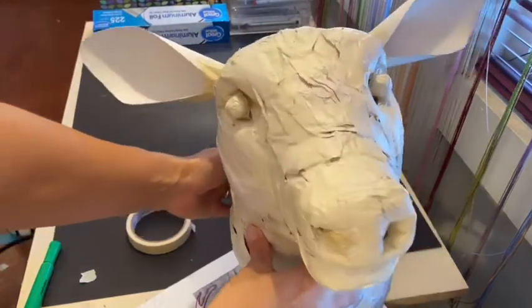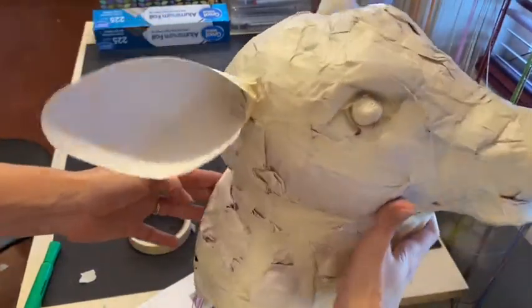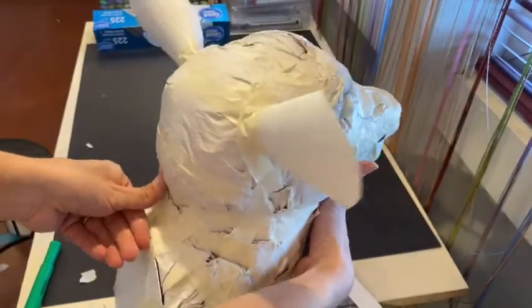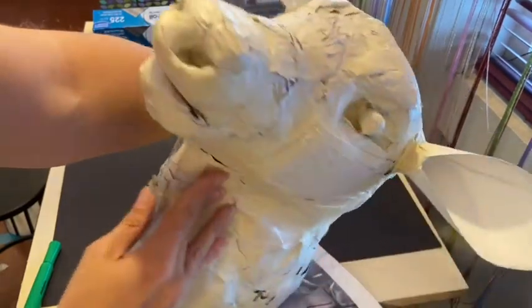The last step is to look at your animal from the front and make sure your ears are symmetrical and that the angles are the same. Double check from all angles to make sure it looks good and your ears are exactly where you would like them to stay.